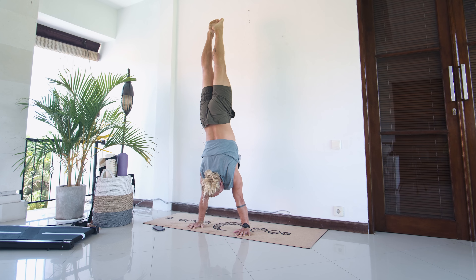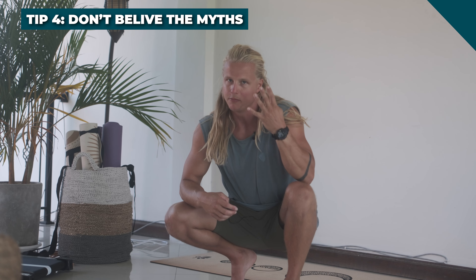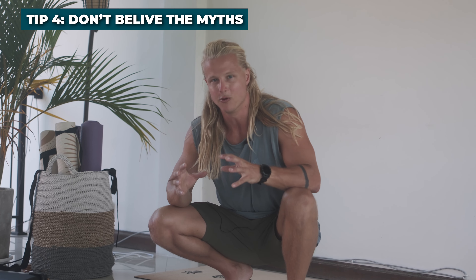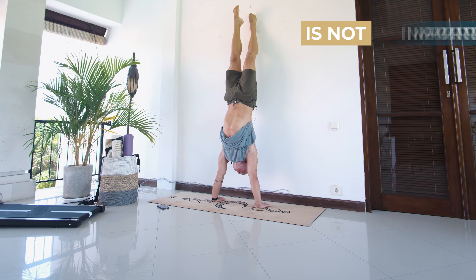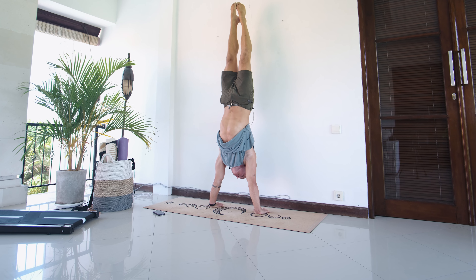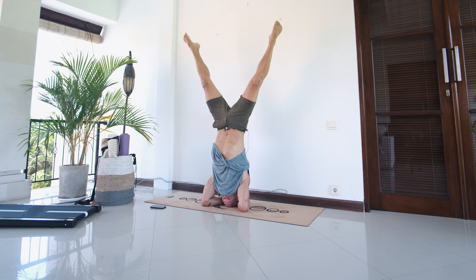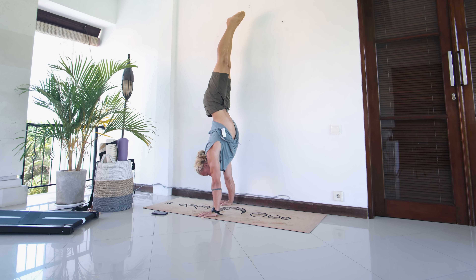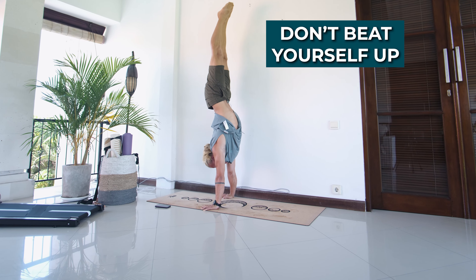Tip number four: don't believe the myths. There are a lot of handstand myths out there that will prevent you from developing your handstand efficiently. Do not look backwards — look straight down between your hands. Core strength is not the most important thing; instead of wasting time with planks and sit-ups, work on shoulder mobility, strength, and awareness. Your shoulders don't actually need to be fully flexed or open right away — that's a long-term goal requiring a lot of mobility, so don't beat yourself up for not having a perfectly straight line.